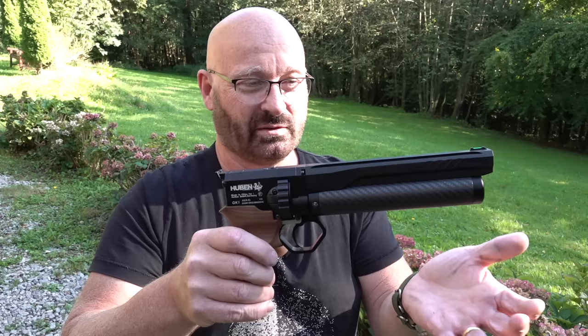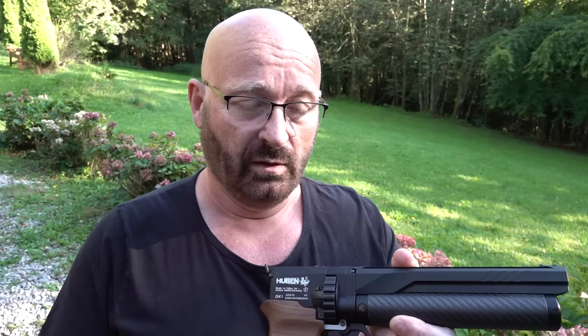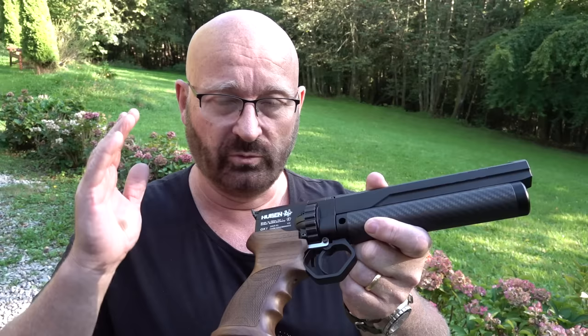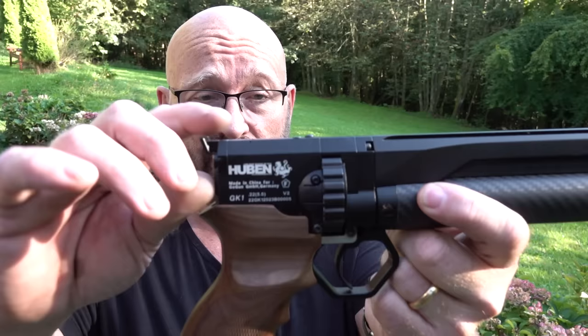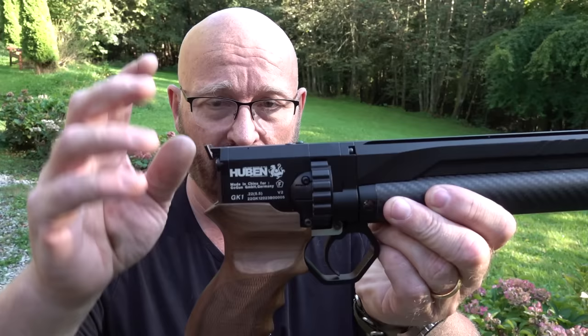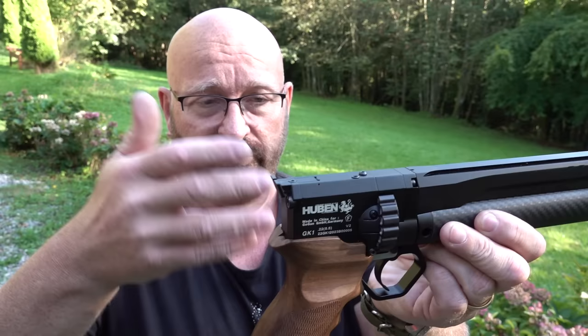The Huben GK1 — let me show you its features. As you may know, I'm already a huge fan of Huben because we've been selling the great bullpup rifle version, the K1, for about two years now. It's amazingly accurate, the semi-auto function is absolutely flawless and super fast. Now they took the same system block and made a pistol out of it, somehow squeezing everything a high-pressure PCP air gun needs — the valve, the repeating mechanism — into this small package.